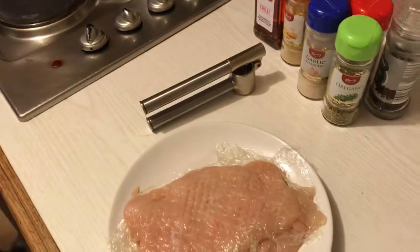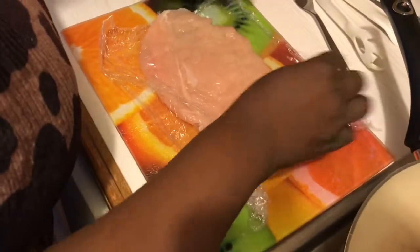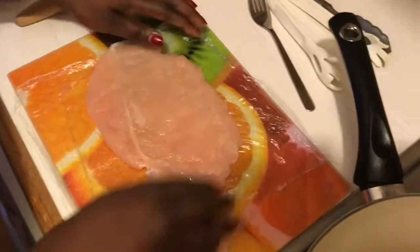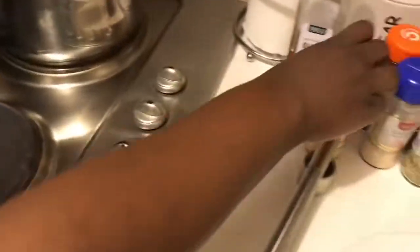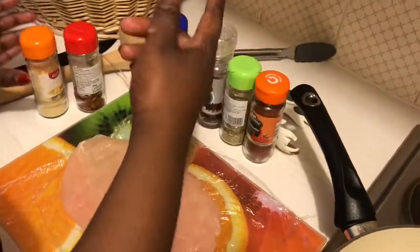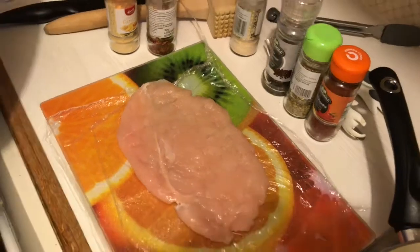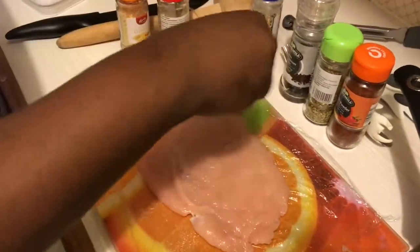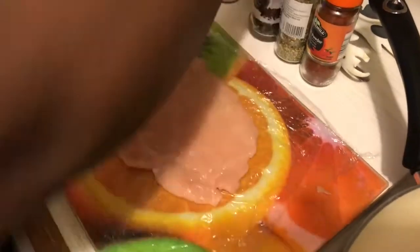I'm going to take one chicken breast at a time — I covered them with cling film to separate them and make them easier to work with. The first thing I'll do is season the chicken breast. As you know, chicken breast is very bland, so I want to make sure it's well seasoned. I'm using pink Himalayan salt, but just a little, because we're wrapping it in bacon and bacon is quite salty.